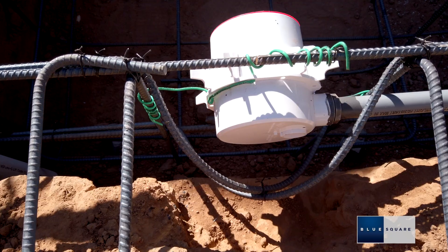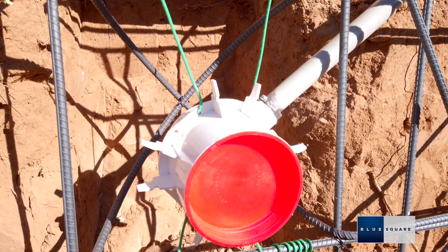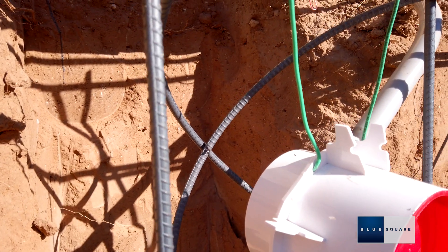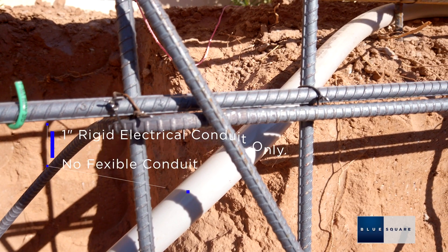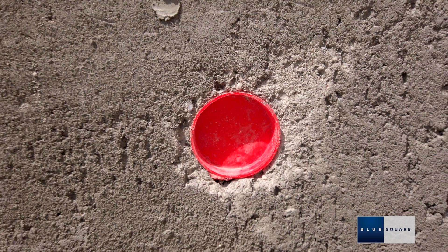The Spectrum 360 niche should be tied to the steel reinforcing before guniting or shotcreting the pool. A red gunite cap is supplied to fit inside the front of the niche prior to shotcreting. On the exterior of the niche, the conduit fitting will accept 1-inch rigid PVC electrical conduit. Do not use flexible conduit. Position the niche so that the front will finish level with the gunite.